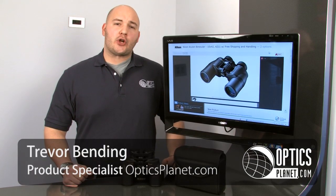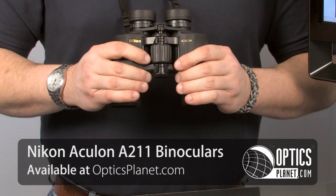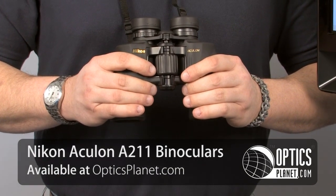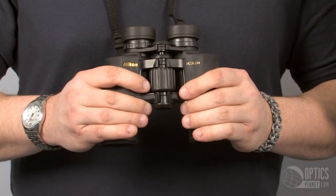Hi, I'm Trevor Benny from OpticsPlanet. I'm here to talk about the Nikon Aculon series of binoculars. Nikon wanted to come out with a really affordable binocular that still gave you all the features you really want and keep it at that nice price point. Hence we have the Nikon Aculon series.